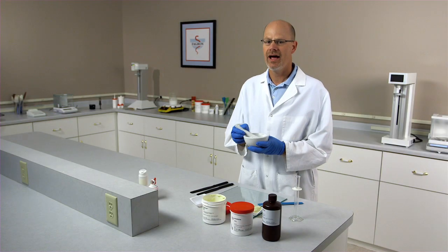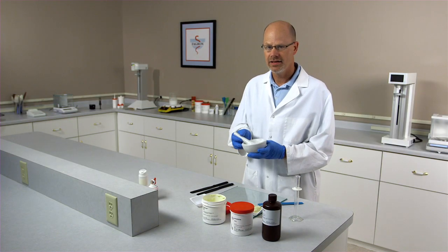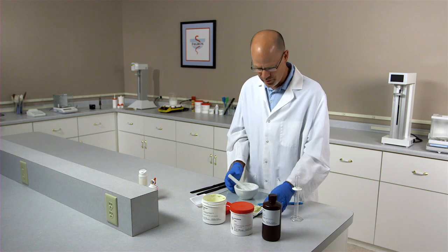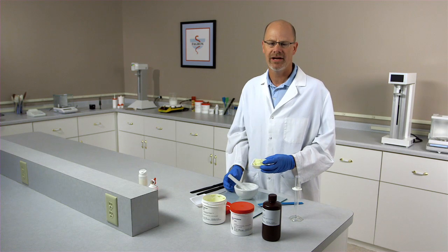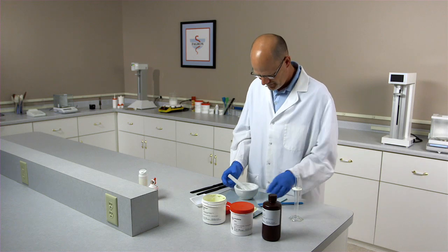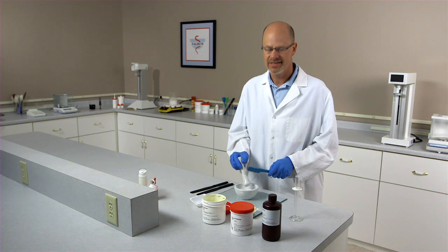Once you get a non-gritty, homogenous paste, you can add the Pentravan — which we've pre-weighed — into this preparation using geometric dilution. To do this, we'll use the ointment slab.